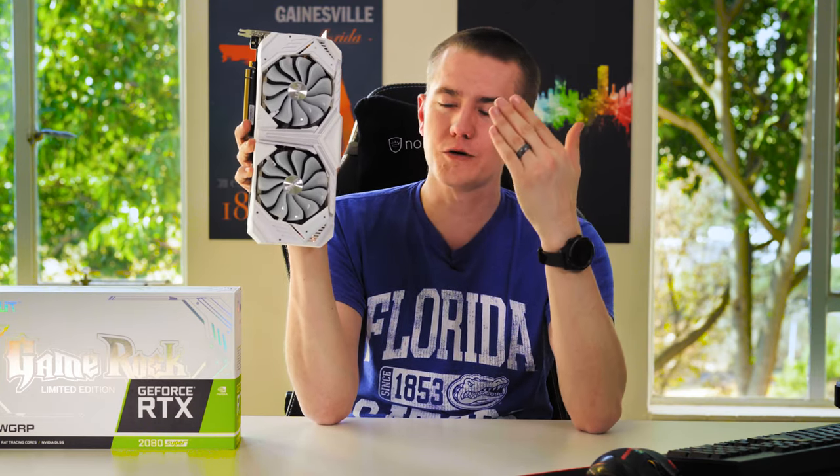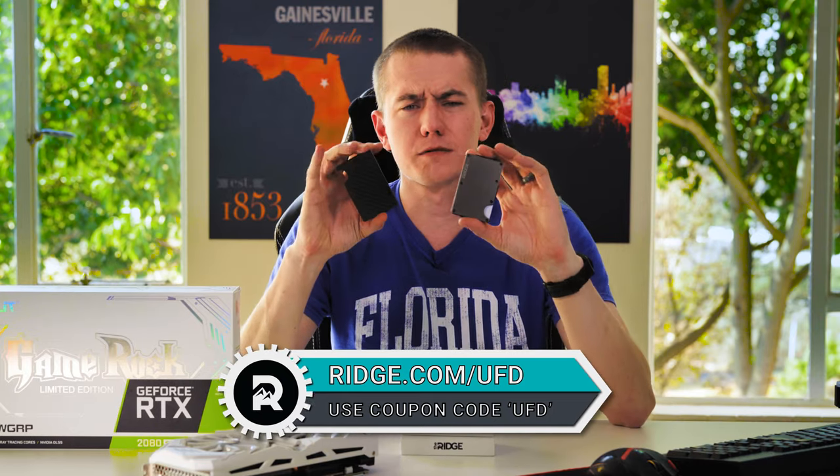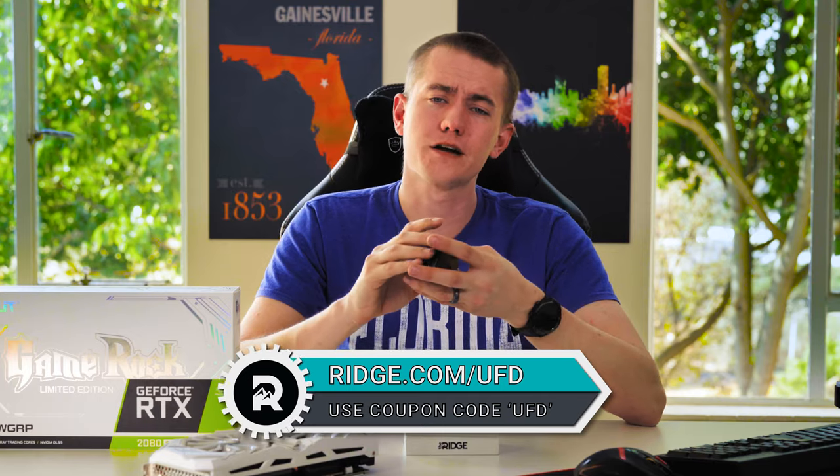Let me know what you think of the Palit WGRP — the White Game Rock Premium card — down below in the comments. What do you think of the 2080 Super? What do you think of the Super launch overall? Don't forget to check out today's video sponsor, the Ridge. Go to ridge.com/UFD and enter coupon code UFD to save 10% off your order.